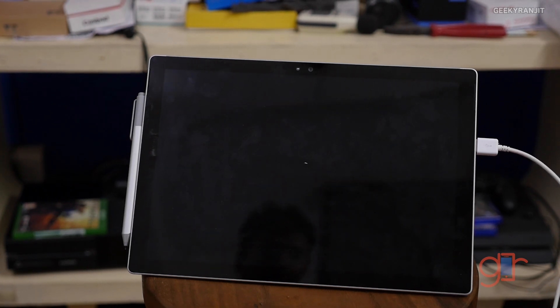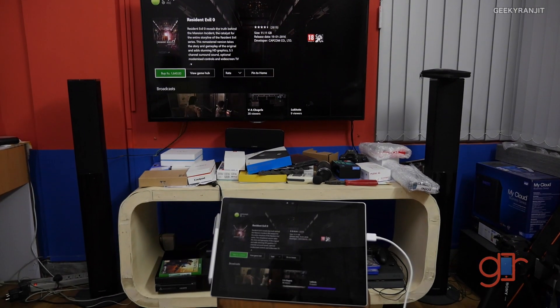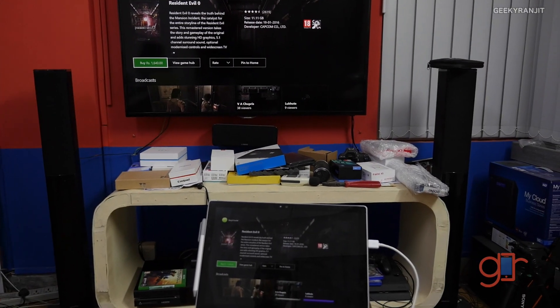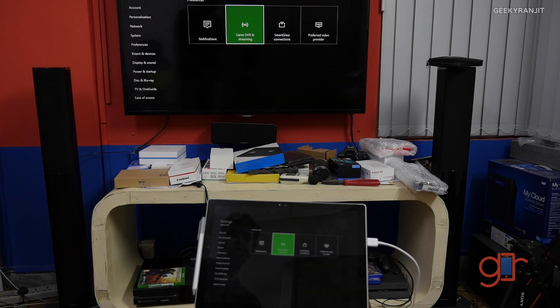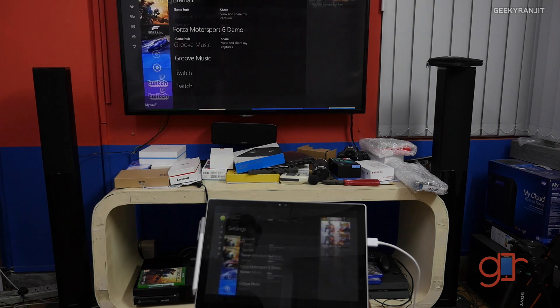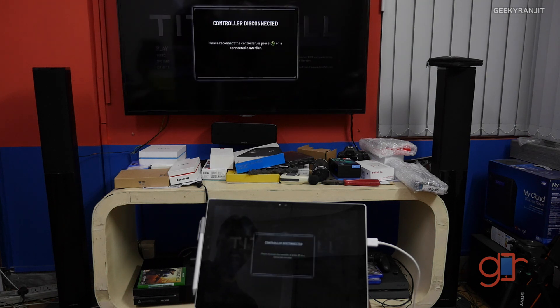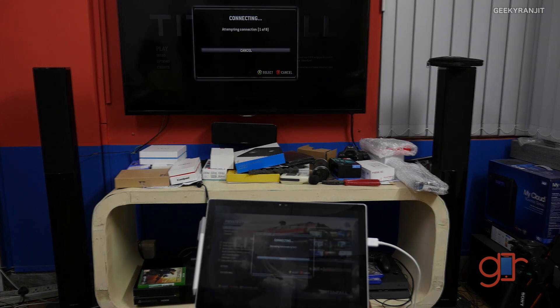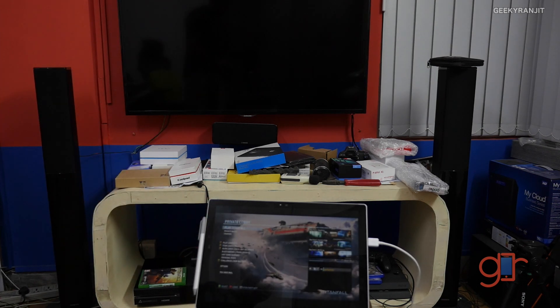Whatever I see on this tablet will also be visible on the television. Let's go back and try to play some games — for example, let's try Titanfall. The audio is also being played via this device now, and my TV is shut off.